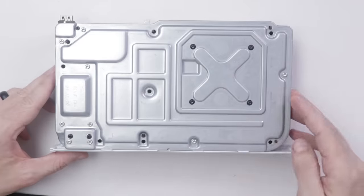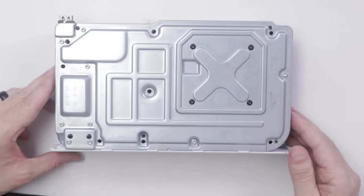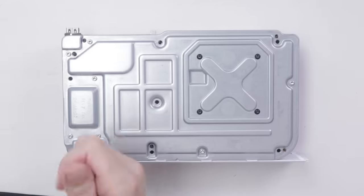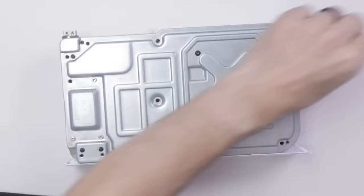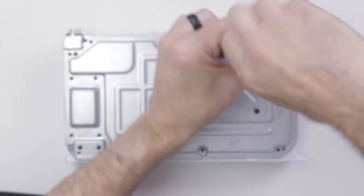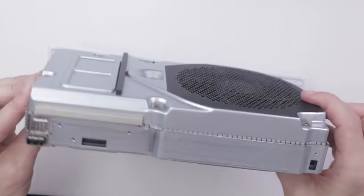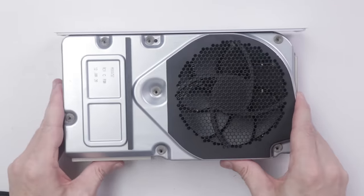With those boards off of the outside, we can now remove all these screws and then take the top off and start removing the interior components. With all those screws out, we should be able to get the two pieces apart and check out the inside.